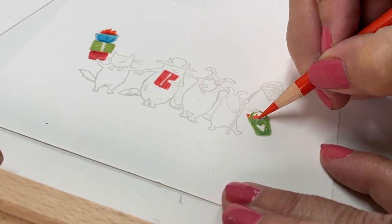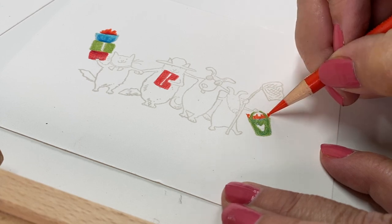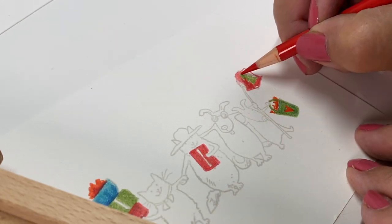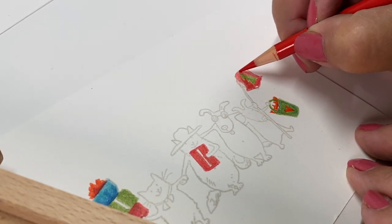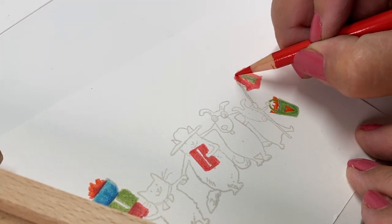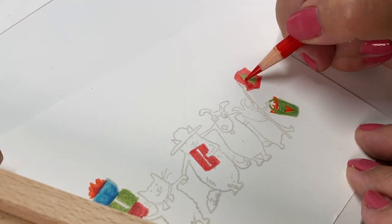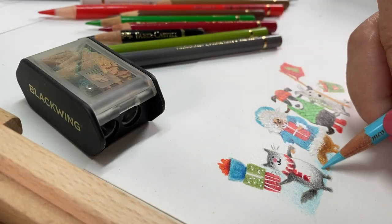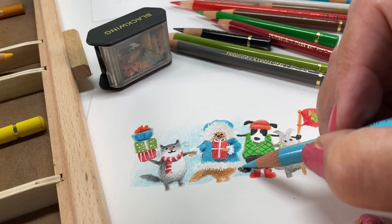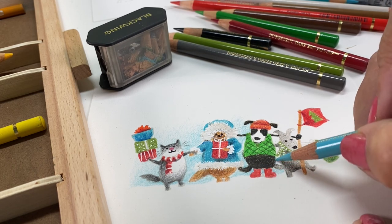For this stamp set, it was one set that had a whole bunch of animals in a row and they all had beachy things in their hands — or paws, I guess. I just replaced them with Christmas packages and a gift bag. I think what was a fishing net I turned into a banner with a Christmas tree on it. I didn't film all of this because this was a couple hours worth of coloring for all these critters.